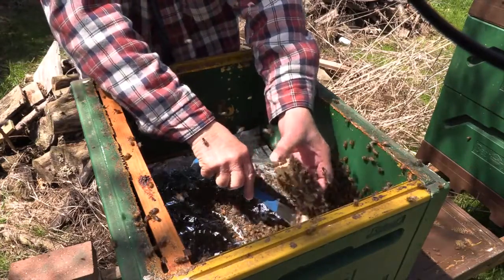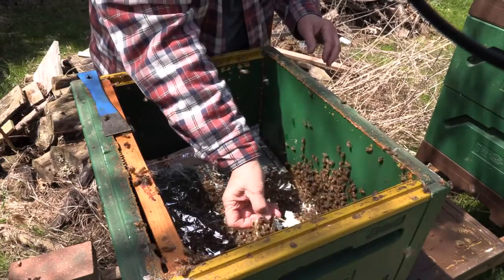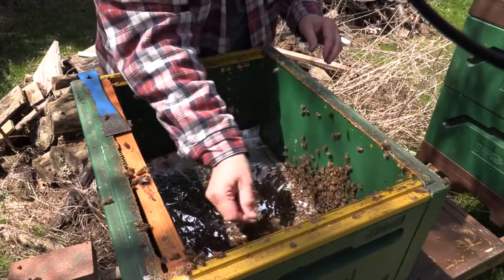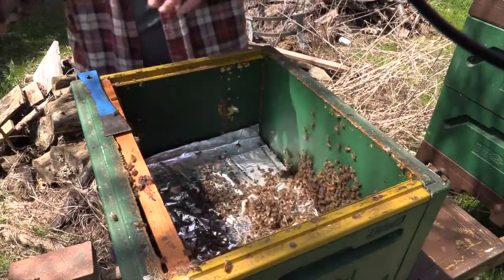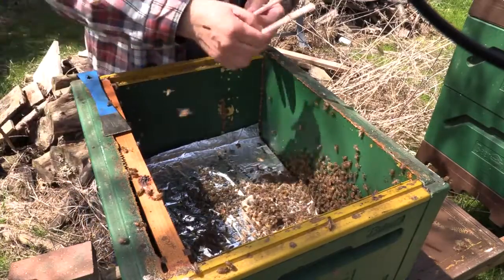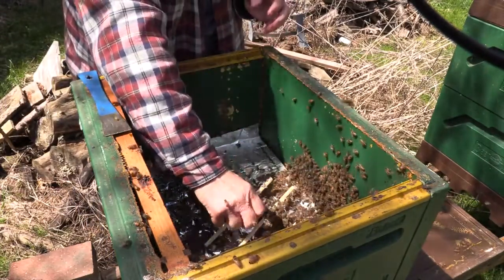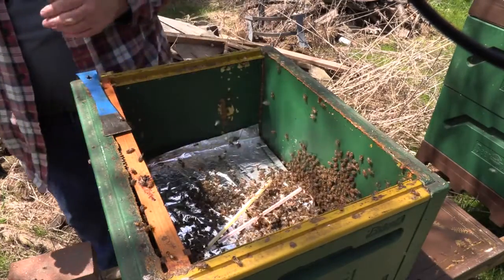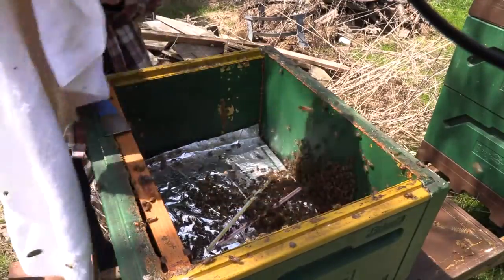I had a quick look. Some of the fondant stuck to the cage. I had a quick look at the queen inside the cage — thankfully she's still there and looked okay. The bees seemed alright. Everybody was healthy. There was not an unusual number of dead bees. Some dead bees from the package are shown there, but that's just normal wear and tear.